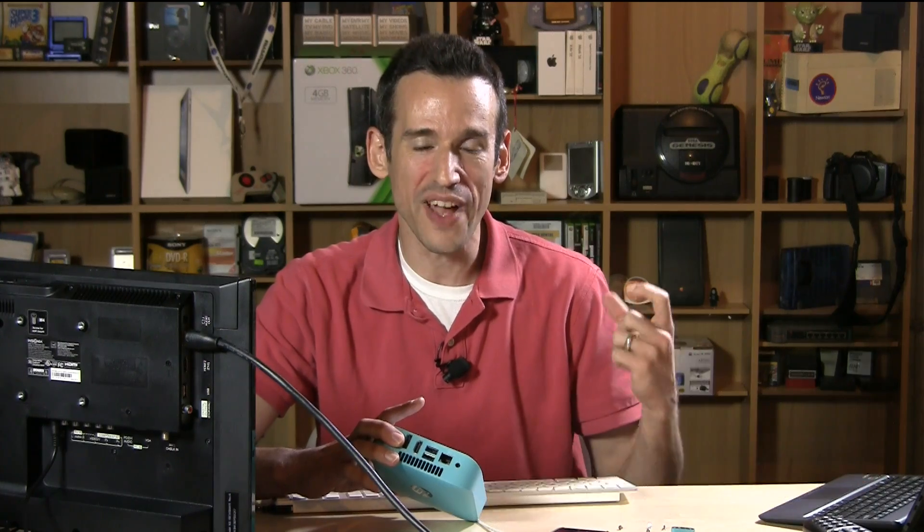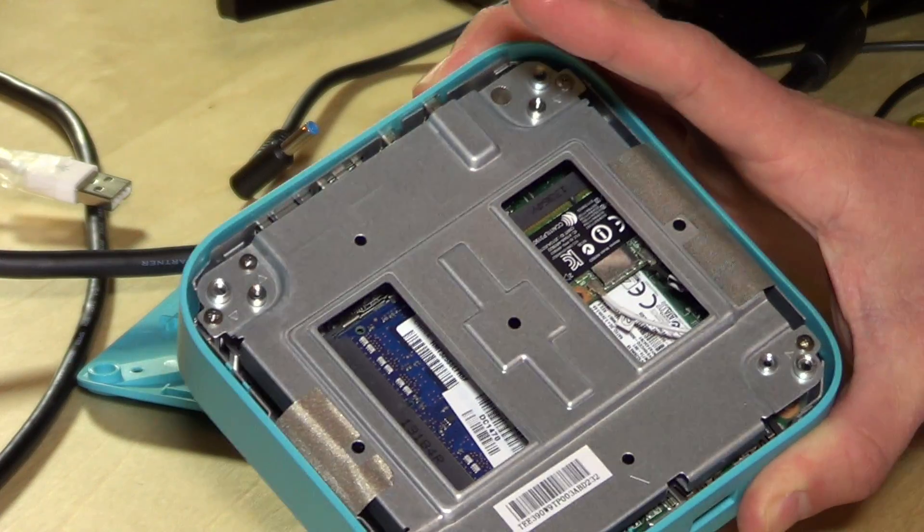Hey everybody, it's Lon Seidman, and we are continuing our adventures with the HP Chromebox. Now I've got it opened up and I'm going to show you what's inside. The reason I'm doing this video is that our transition to XBMC requires me to take this thing apart and remove a screw that prevents me from writing new firmware to the device.